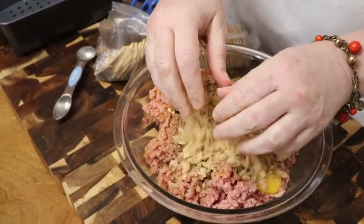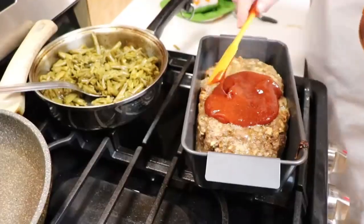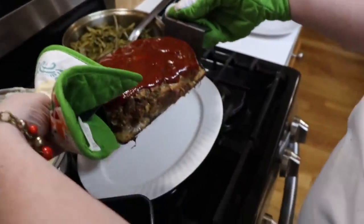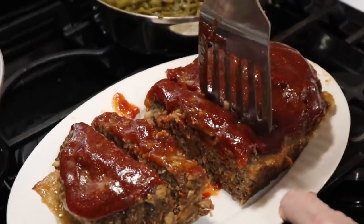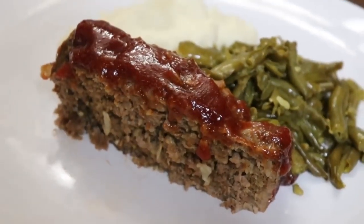Hey y'all, it's Tammy. In our first volume cookbook, we have a tomato sauce meatloaf. It's a lot like what Chris ate growing up, but my mother made more of a beefy meatloaf with a tomato topping, so we're going to make that tonight.